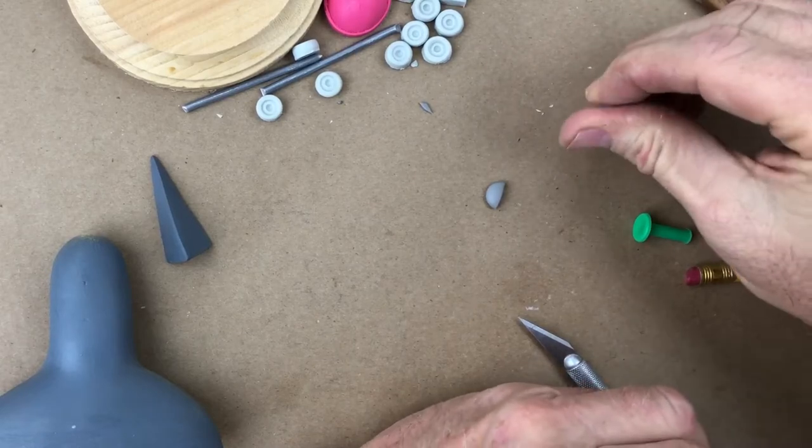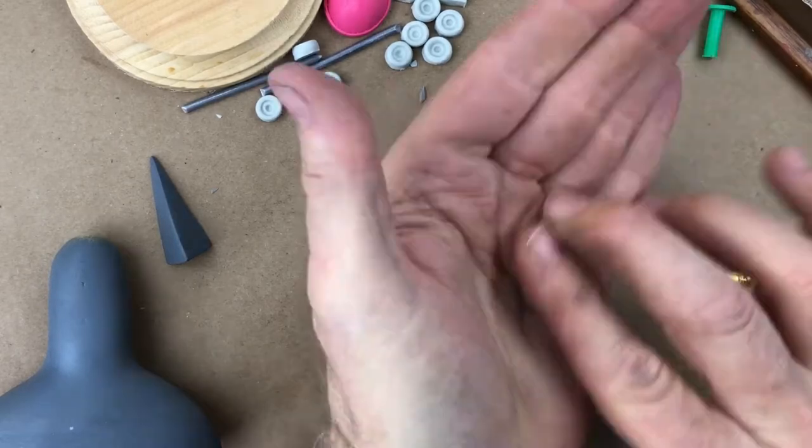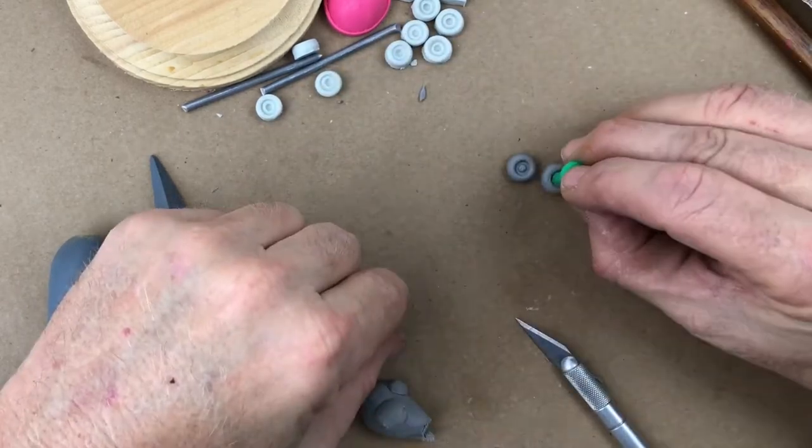To make the eyes, I rolled out little balls of clay, and then I used that green piece of plastic — which is just trash that I collect off the beach and keep for this exact purpose — because it worked perfectly for stamping out the pupils.